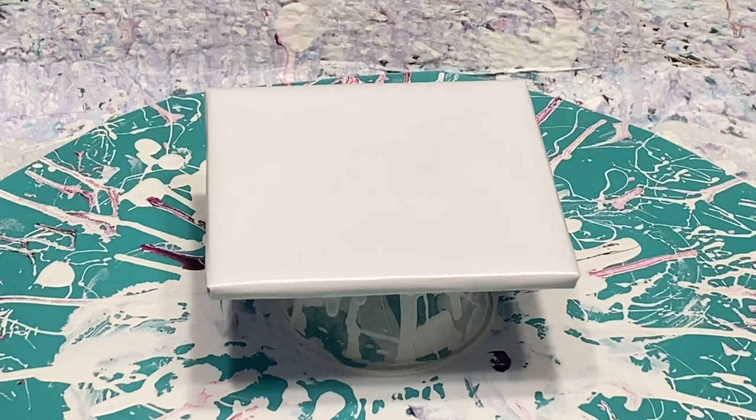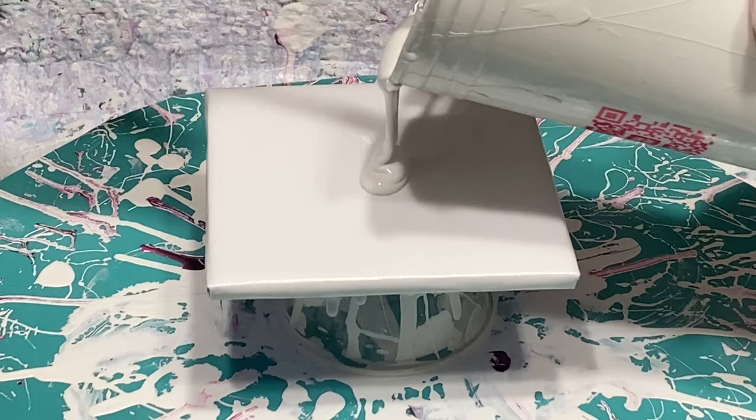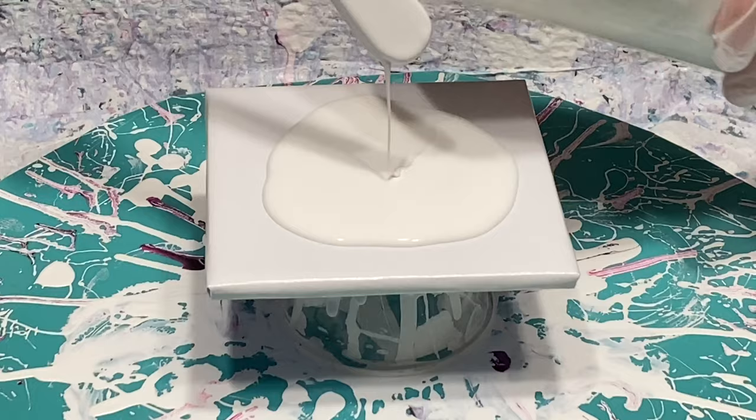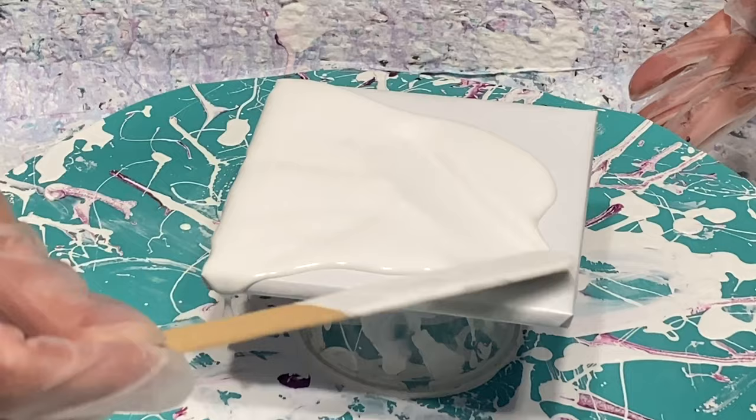Okay everyone, here we go. I have my tile down on my spinner wrapped in freezer paper. I'm going to lay down my house paint. I'm just making a skin today like I said. I got a new house paint and it's been a little finicky for me lately, so I'm hoping this works. I left it to thicken overnight and I think it worked.